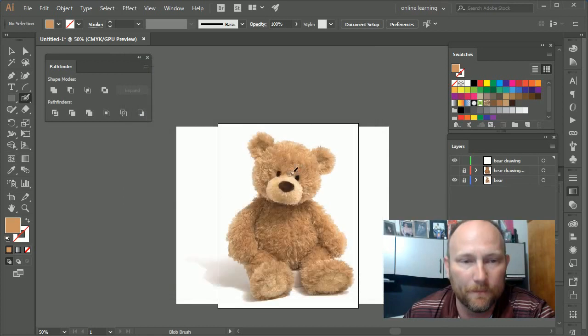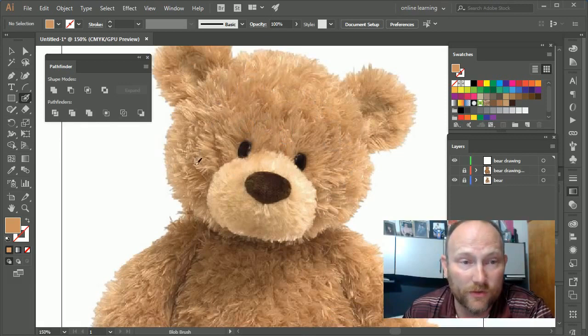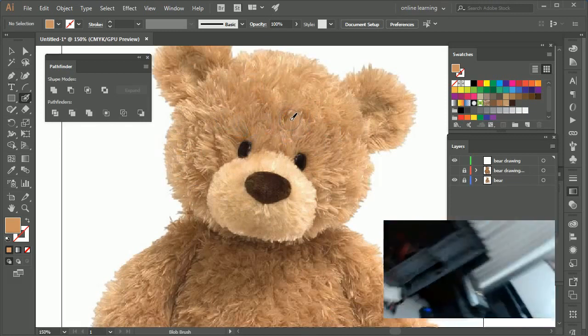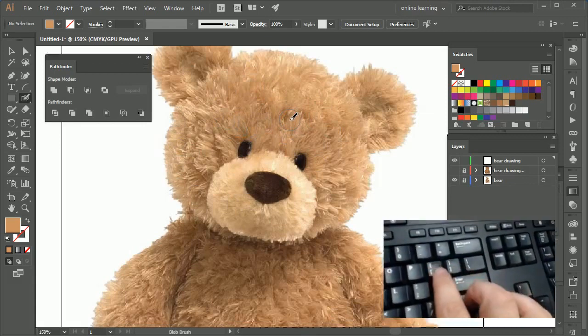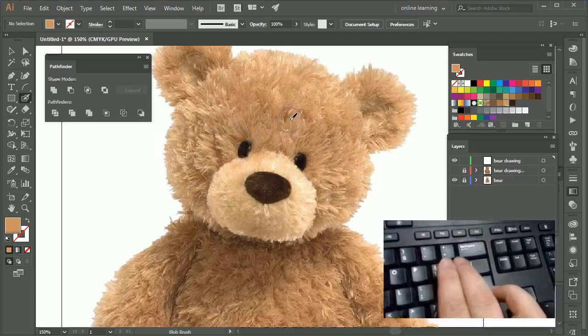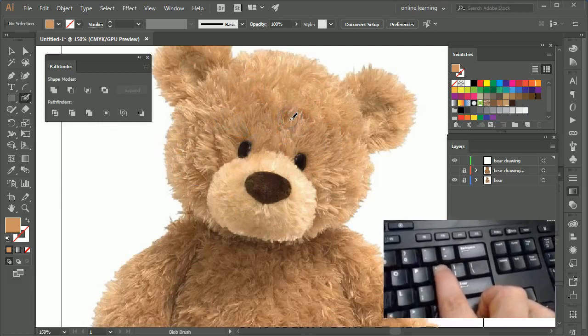One thing to keep in mind as you're working is the size of the tool. I'll zoom in using Ctrl+Plus. The circle shows you how big the brush stroke will be. You can increase or decrease the size using the bracket keys — the right bracket makes it bigger, the left bracket makes it smaller.